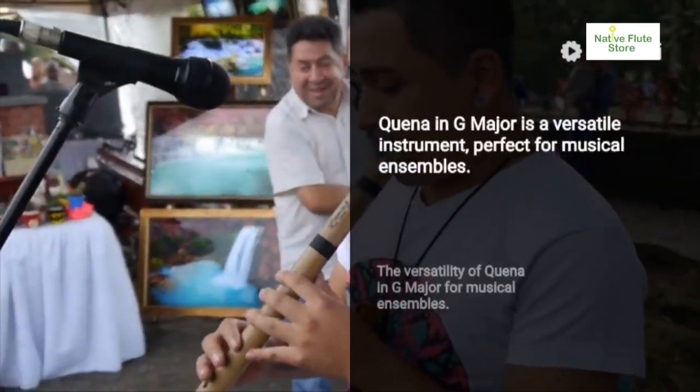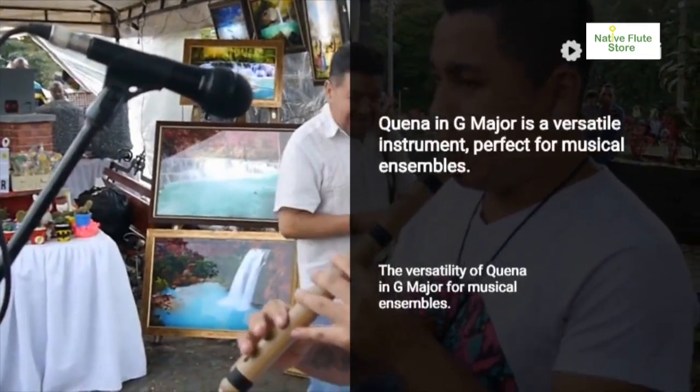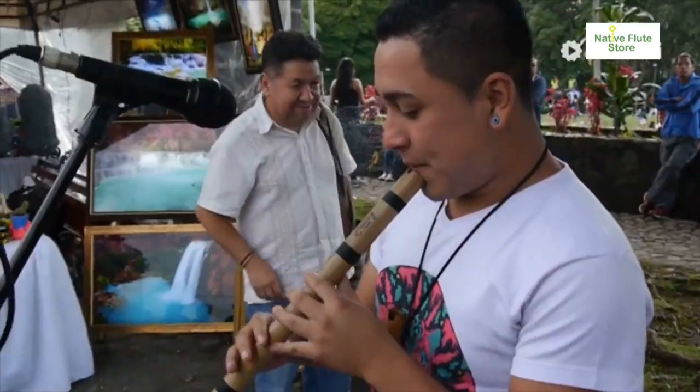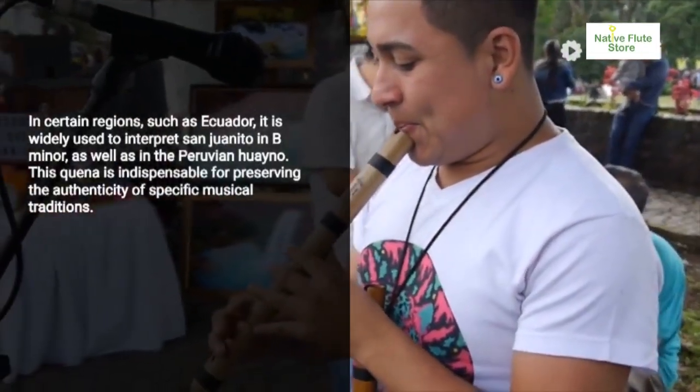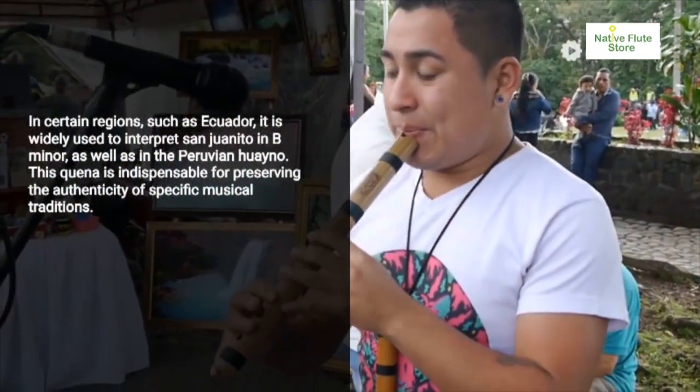The quina in G major is the most versatile, accommodating various tonalities and essential for musical ensembles. The quina in A major is perfect for specific tonalities like B minor and F-sharp minor, preserving the authenticity of musical traditions.